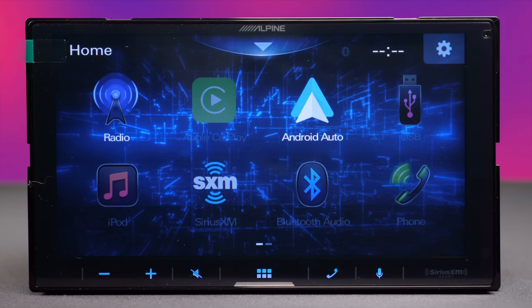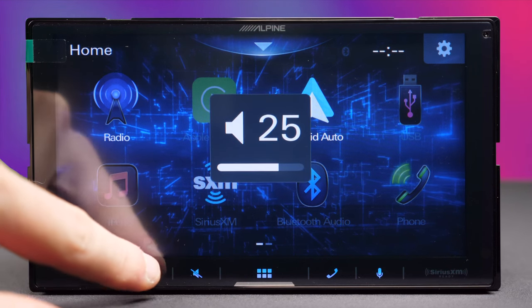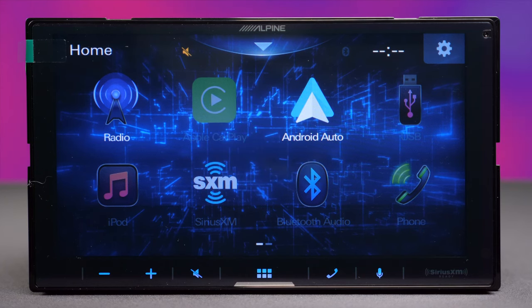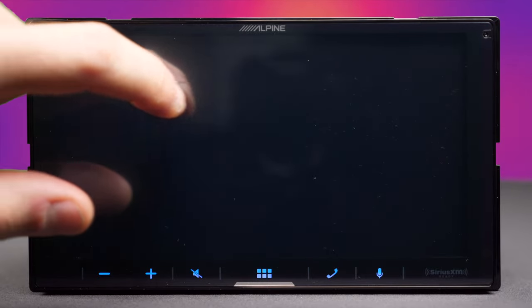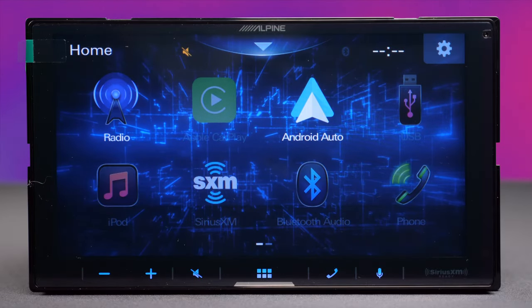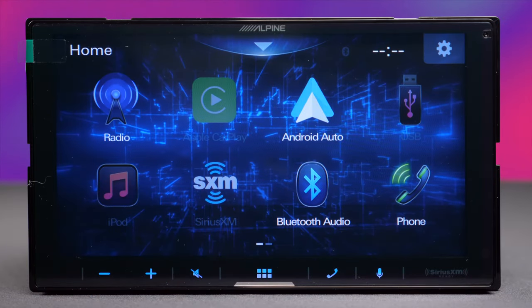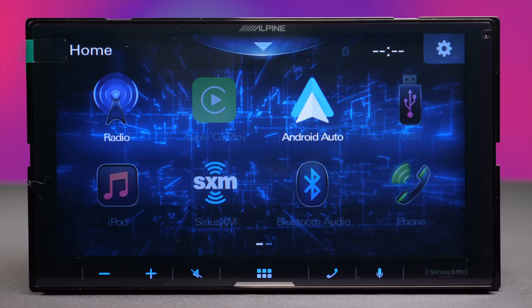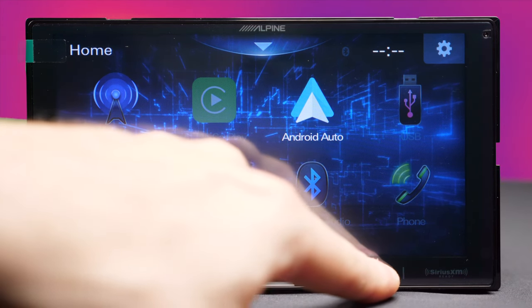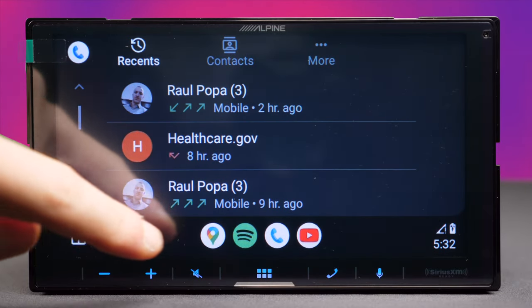Now let's talk about the buttons. We have touch buttons for volume down, volume up, and mute. The mute button has a double function: one tap mutes the sound, and tap-and-hold turns the screen off while leaving the keys lit. The only way to wake the screen is to press one of those buttons. The home button also has a double function — one tap brings you home, and press-and-hold wakes it. The phone button opens the phone app in Android Auto or Apple CarPlay, and the microphone button triggers Siri on Apple CarPlay or Google Assistant on Android Auto.